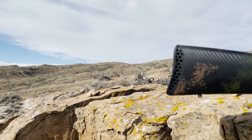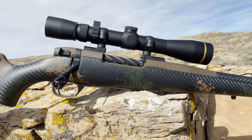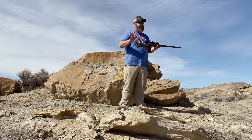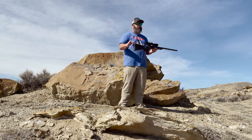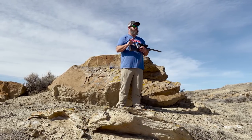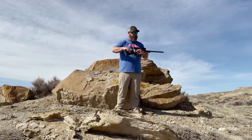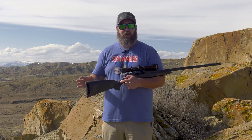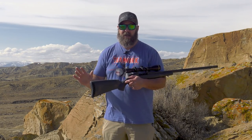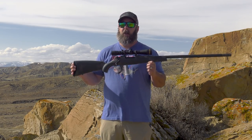Let's start with the stock on the Backcountry 2.0 Carbon. It has the sponge-style paint scheme — this one is in like a tan or brown FDE and an olive. I think it's really attractive and it matches the Patriot Brown Cerakote on the action of this rifle. It's the lightest carbon fiber stock on the market at this current time. Weatherby was actually able to shave it all the way down to 20 ounces with this Blacktooth stock from Peak 44. That's unheard of. Most carbon fiber stocks on hunting rifles are in that 22, 24, 26, 28 ounce range. That alone saves this rifle a lot in the weight column.